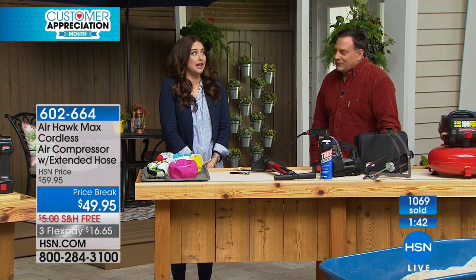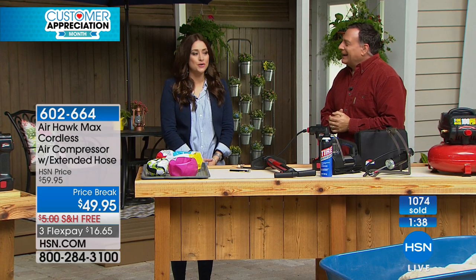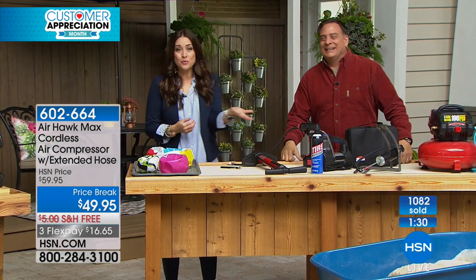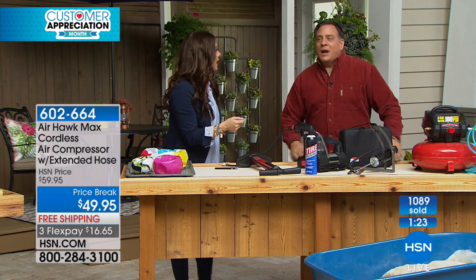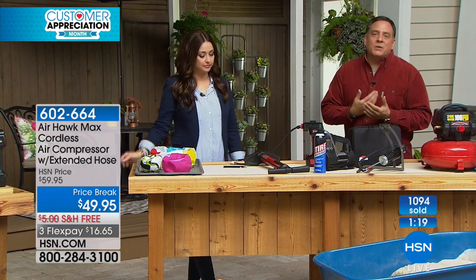Or what if it's a teenage driver — someone that's going to ignore it? I see that sensor and I'll look at it for days, knowing I'm not getting the best gas mileage and it's not the safest way to drive. But now that you have the Airhawk, you don't have to worry about it — you literally set the number, it's digitized, it does it for you. The Jeep is ready to go back on the road and we're going to get the mileage we should and have a safe driving experience.